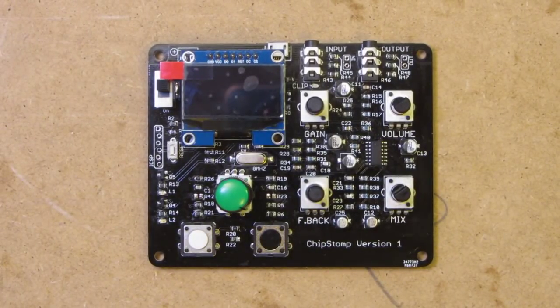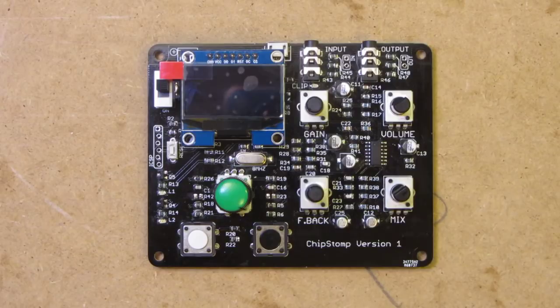Here's a quick demo of my new project, which I call the Chip Stomp. It's a digital effects pedal, or effects processor to be a bit fancy. The idea is it's for a bass guitar and can do classic things like tremolo, flanger, echo, and a bit crush effect as well.